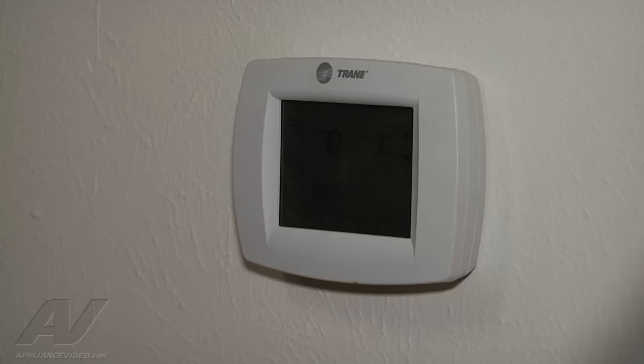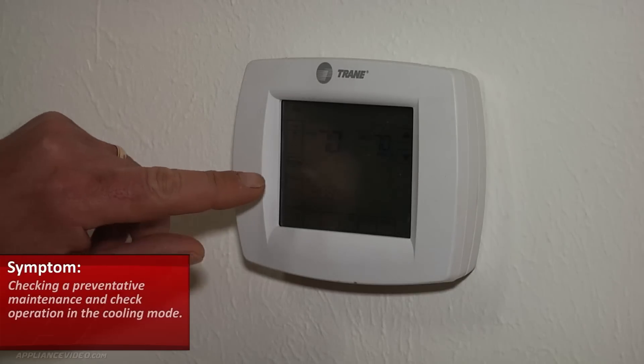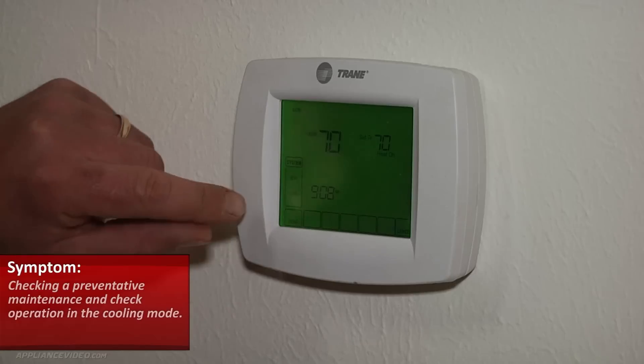Hello, this is Victor with M&M Heating Cooling in Toledo, Ohio. Welcome back to another home diagnostic video from ApplianceVideo.com. Today we're going to be working on a Trane system and we're going to do a preventative maintenance check operation in the cooling mode.